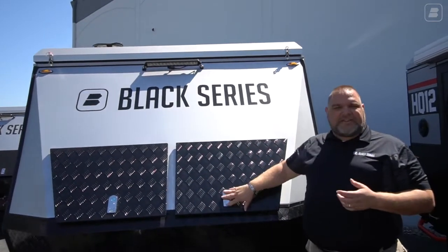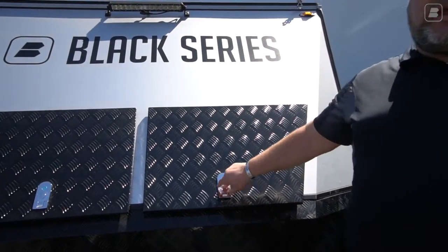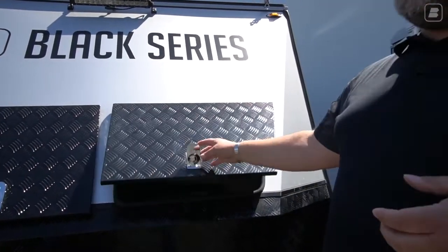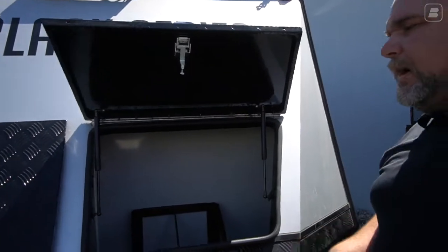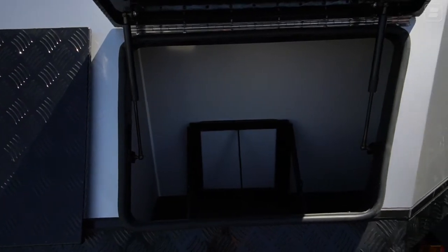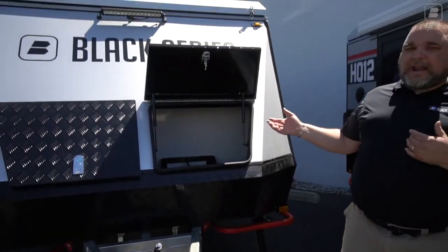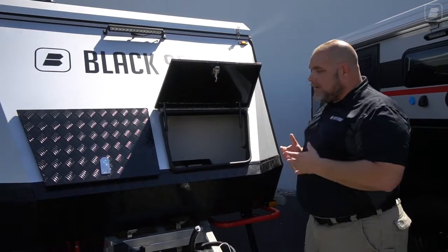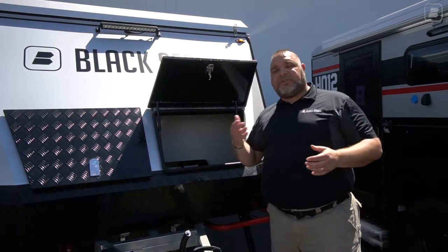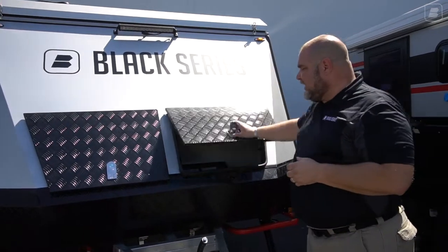As I come down, we have our first storage compartment. This one still has the lock on it, but the newer ones are not going to have the lock because of fire regulations — that way they have easy access to the compartment. This has a bracket for two five-gallon jerry cans, and there's always room in the corner for more storage. You can use it for fuel cans, water cans, or take the bracket out and use it for whatever storage you'd like — maybe a small generator, wood, whatever you want to do.